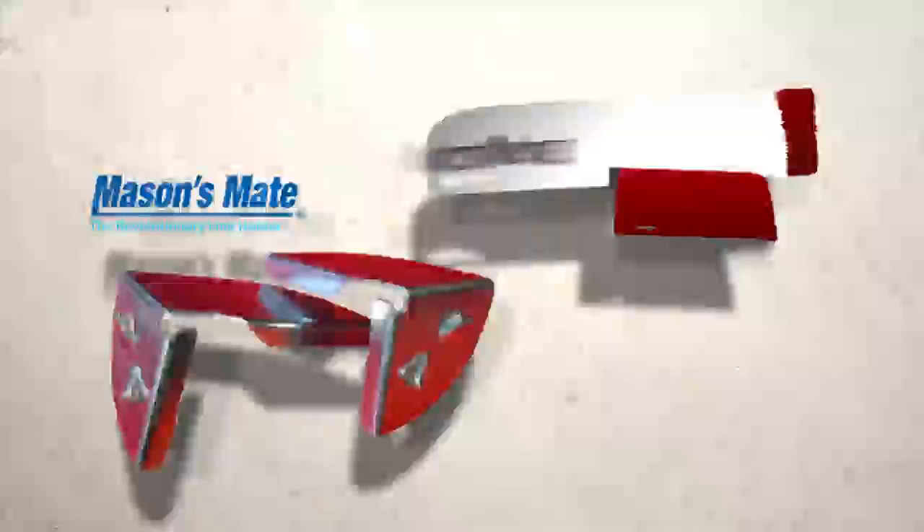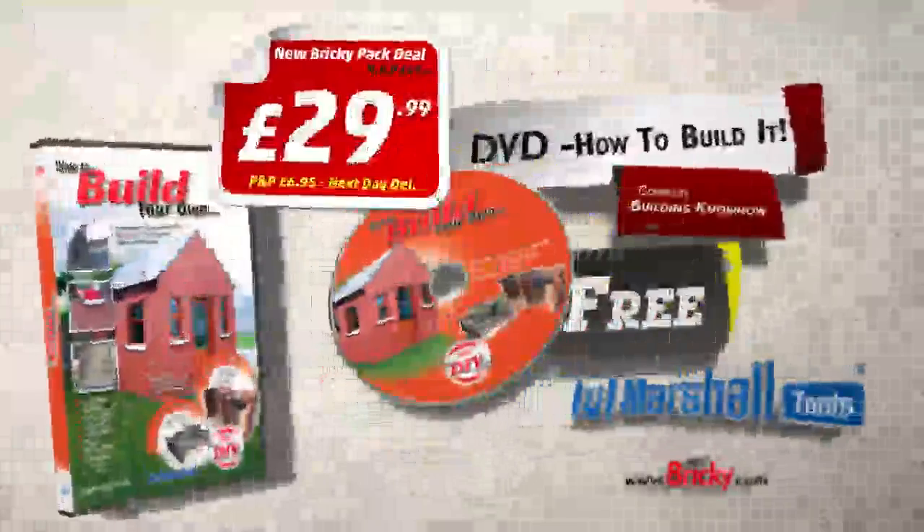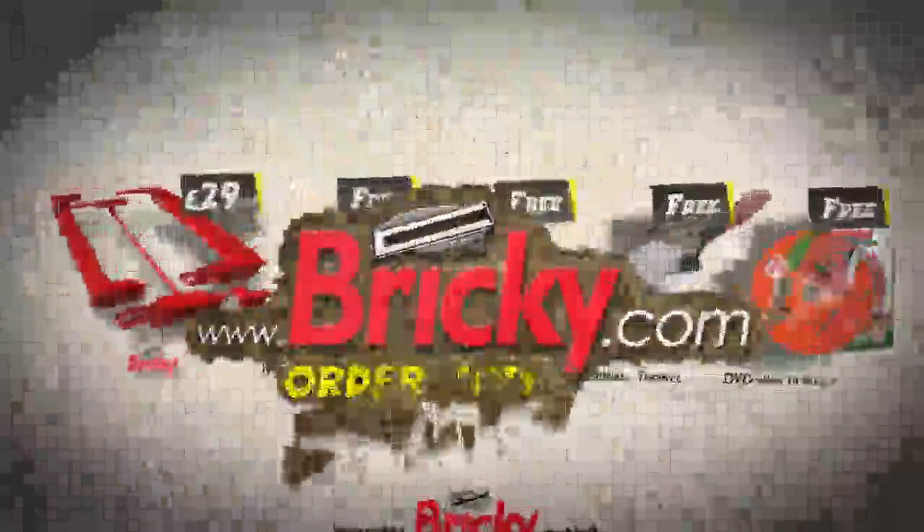Right now you can get the complete Brickie set with free Mason's Mate Pro Pointer, Marshall trowel, and the legendary Build It DVD — all for just £29.99, saving you £50. So don't miss out, order now from brickie.com or by calling the number on screen. With the Brickie, you can build it.